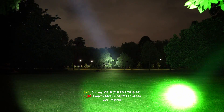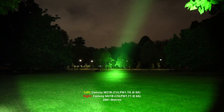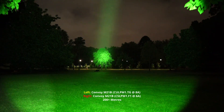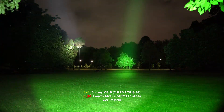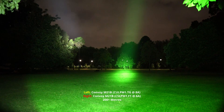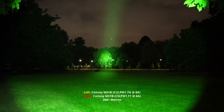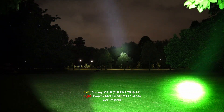Even through the camera it's hard to tell, but the green does out-throw the white significantly. If you look at that tree there, it does out-throw it. The green is also running at 6 amps, and you've got 8 amps for the white one. So 6 versus 8 amps, and the green is still producing significantly more lumens and out-throwing it as well.